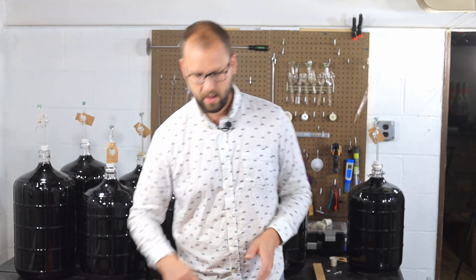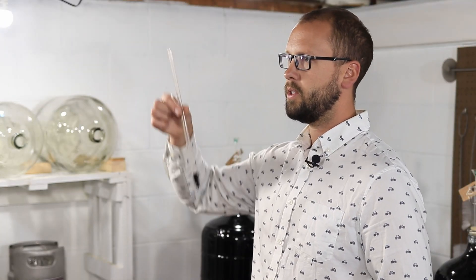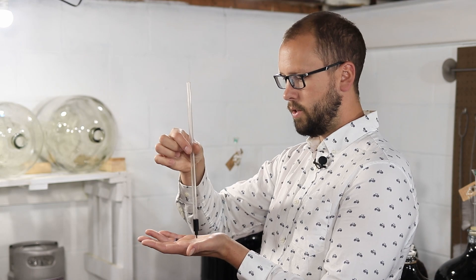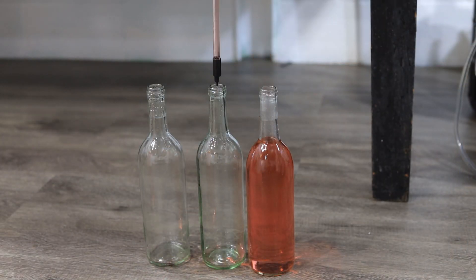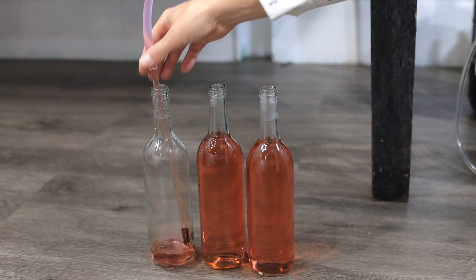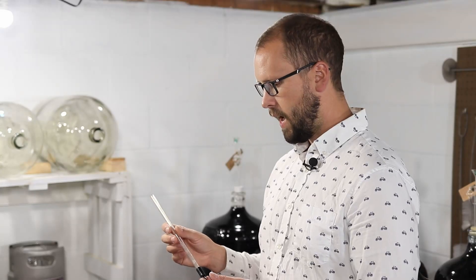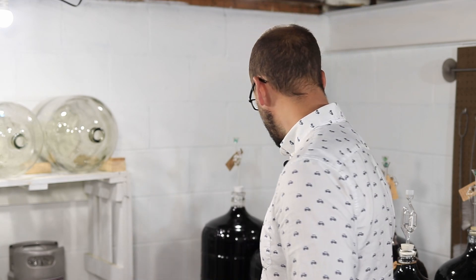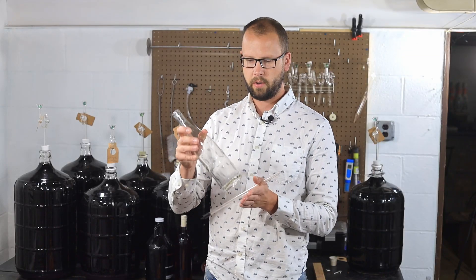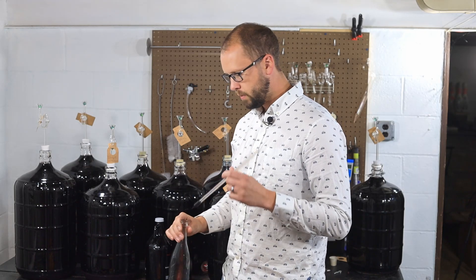What you probably have if you've ever bought a winemaking kit would be one of these fillers — just your standard bottle filler. It has a little valve on the bottom that in this case is not spring loaded, so you just let go of it and let gravity do the job. When it's sitting down it fills; when you let go it stops. This is a great little bottle filler in the sub $10 range. I've honestly used the heck out of these.